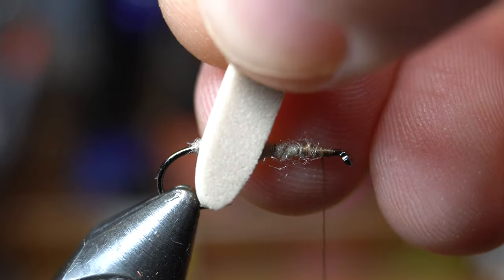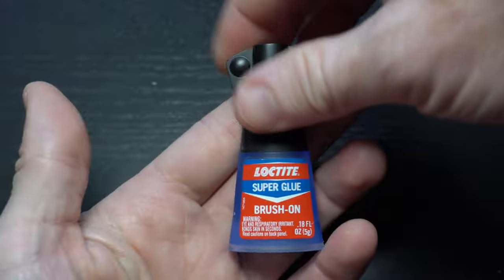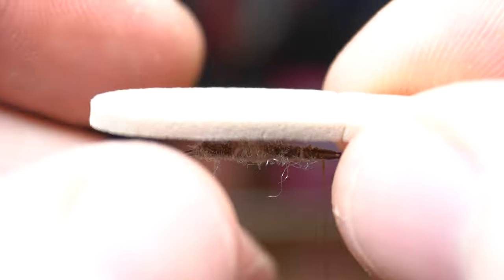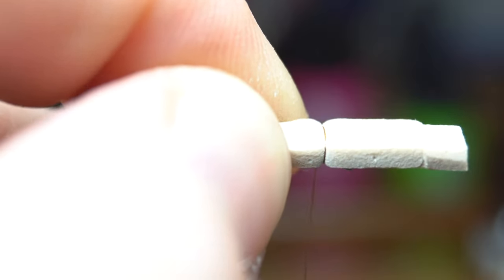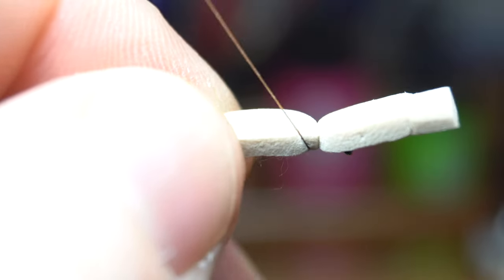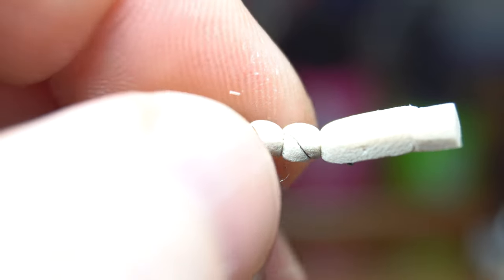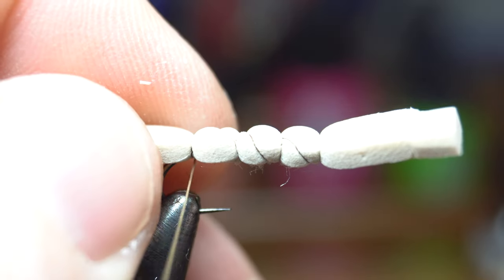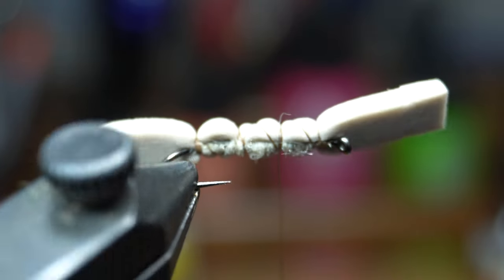Measure out a tail to about a hook gap length. Place this on top of the hook shank and make one wrap over it to put a mark of measurement on the foam. Now grab some super glue and coat the top of the hook with glue. Place the foam back on top of the hook and press down to glue it into place. Make one even wrap over the foam, then bring the thread down a bit with a cross over the foam, then make 2-3 wraps to create a segment. Do this 3 times until you reach the hook bend, then come back up 2 segments crossing over the opposite direction.